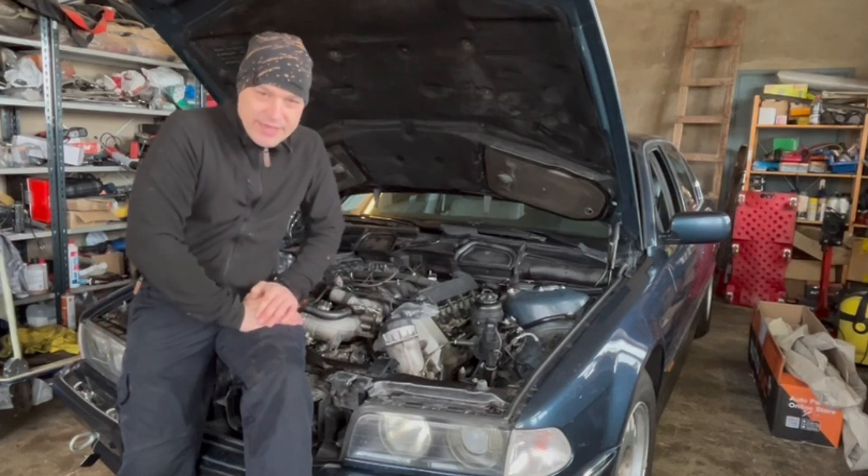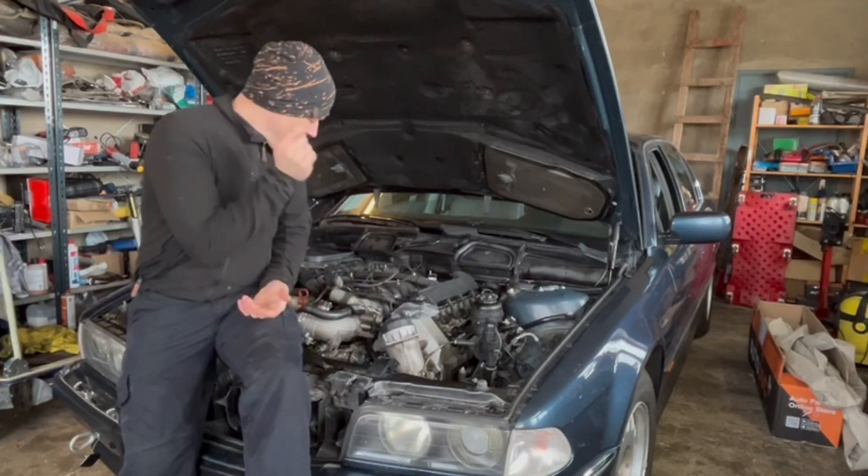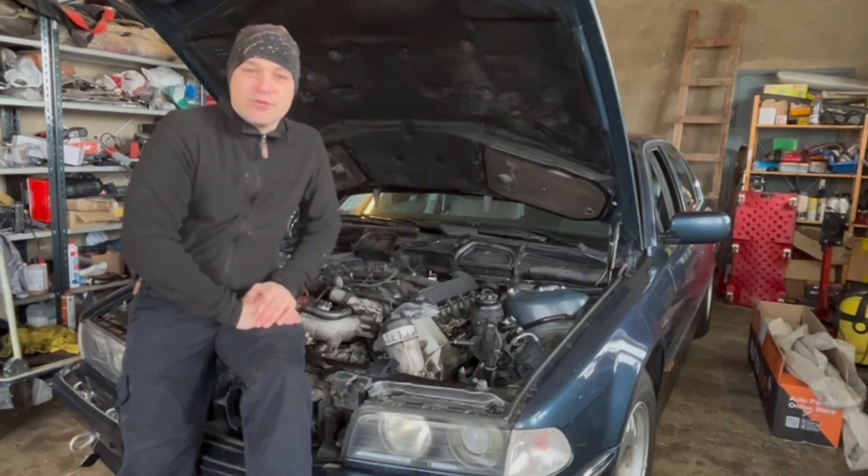Hello, can we replace the main bearings on this BMW without removing the engine?